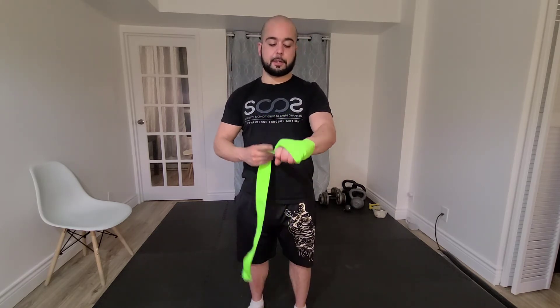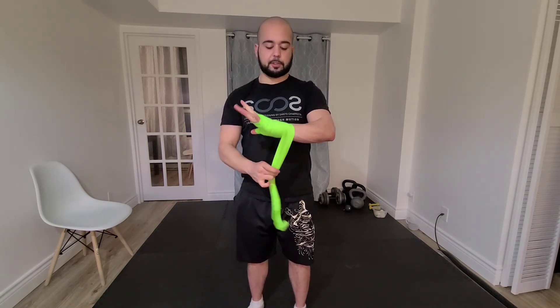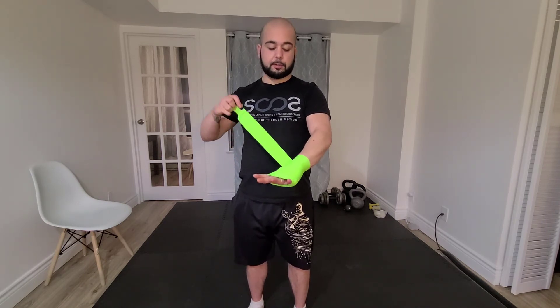From there, make my way back down in a figure eight fashion, open my hand, then use the excess wrap left to secure the wrist, keeping my hand open as I secure the wrist to make sure I don't cut off any blood flow to my hand. That's a standard wrap.